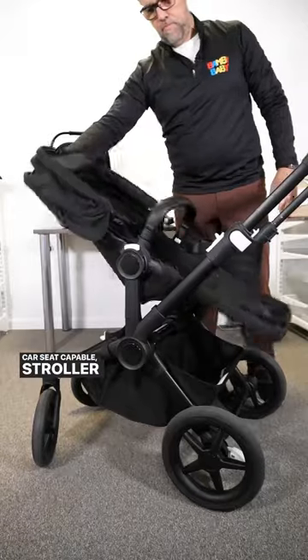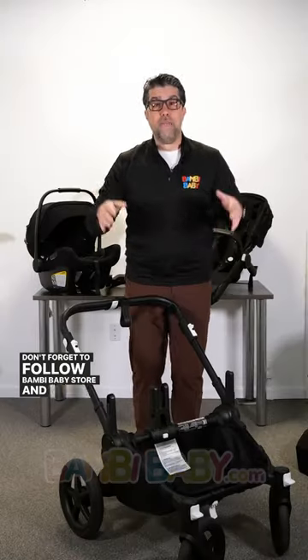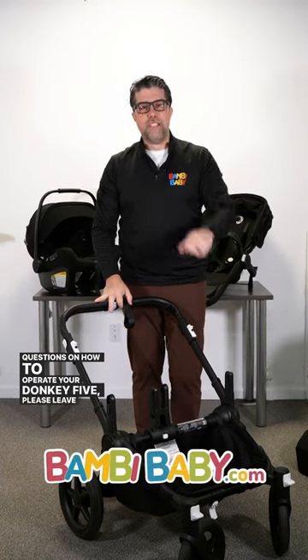Car seat capable, stroller capable, and bassinet capable. And the Donkey 5 becomes a double. Don't forget to follow Bambi Baby Store, and if you have any questions on how to operate your Donkey 5, please leave them below.